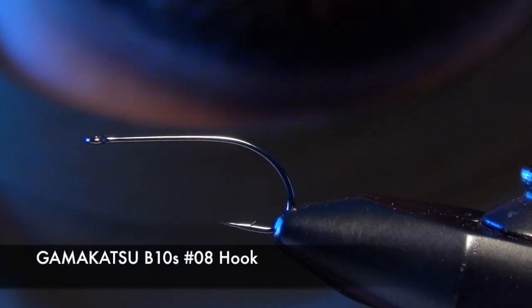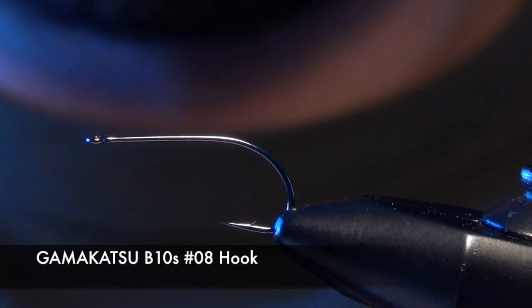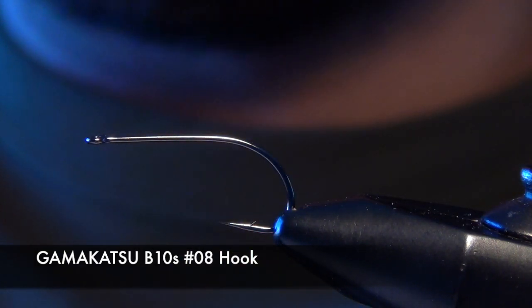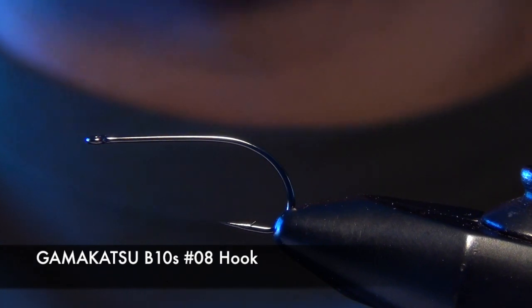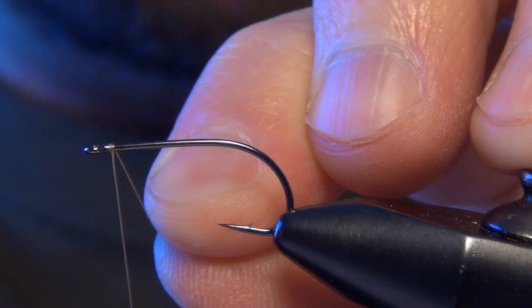In this video we're going to tie a fly called the Little Hood Rat. This is the baby brother to the original Hood Rat that I developed. It's great for small browns, little creeks — brook trout just go nuts for this fly. I tie it pretty small, in a size 8 on a B10S Gamakatsu hook. I can also tie it in a 10 and a 6, but today we'll tie on an 8.